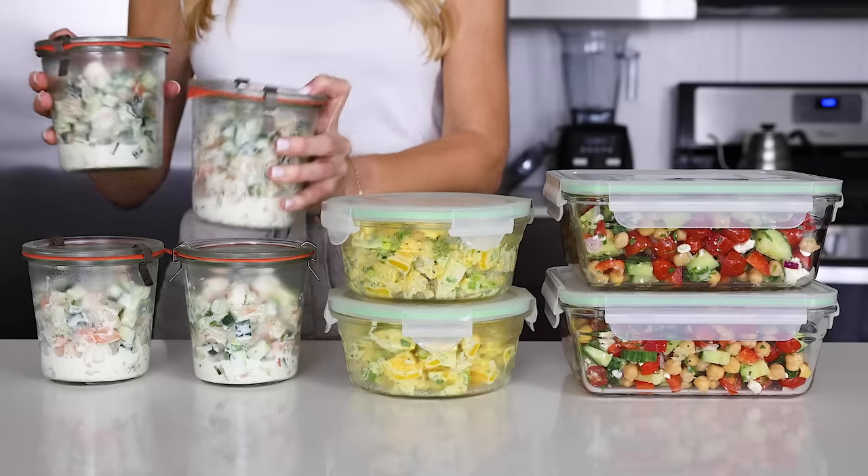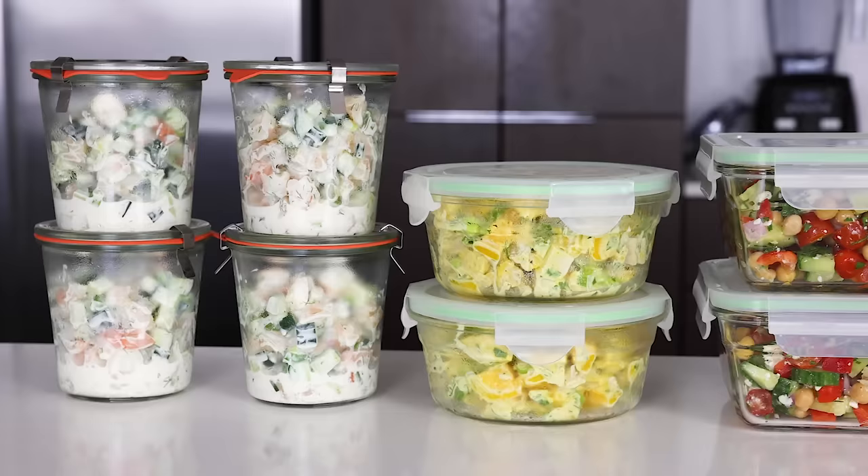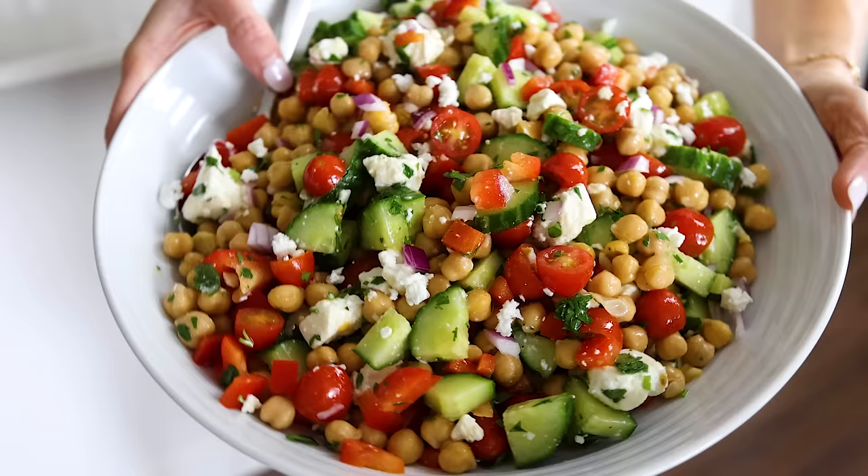I know you guys love my meal prep series, so I thought I'd start a little something new. Instead of showing you individual ingredients that you can meal prep, how about three meal prep ideas for summer salads? These are make-ahead and big-batch friendly recipes that you can whip up at the beginning of the week and then enjoy individual portions throughout the week with no extra cooking required.